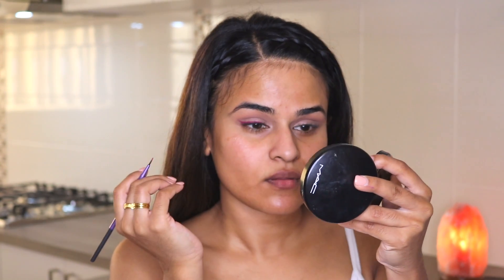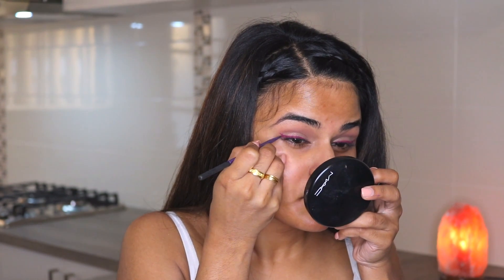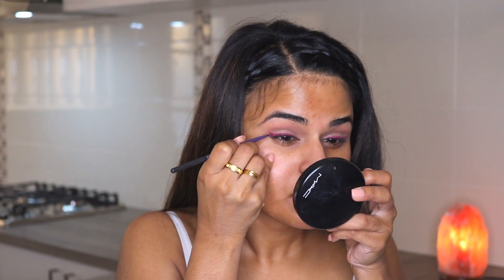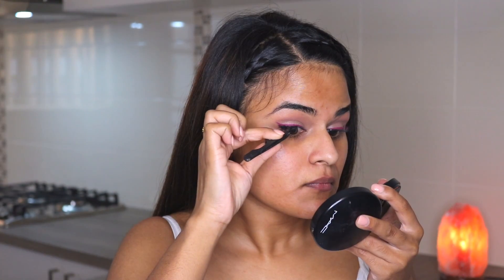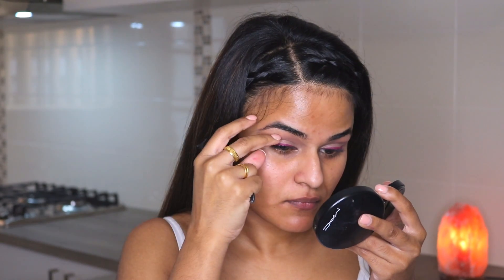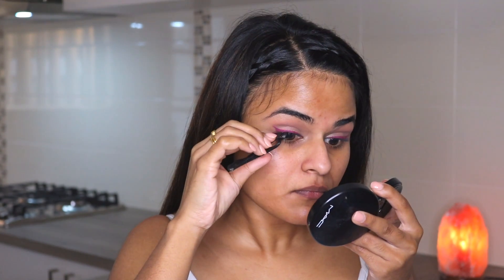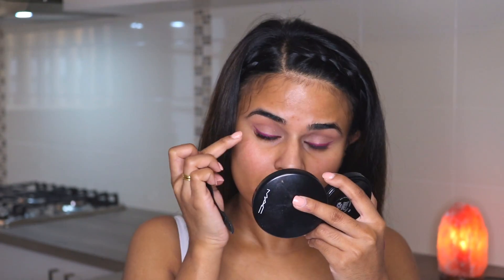For the lashes, I'm using accent lashes from Ardell. I didn't want to use full-length thick lashes because I thought it might hide the purple wing, which is sort of the star of the show. These accent lashes are so easy to pop on, so perfect for me.